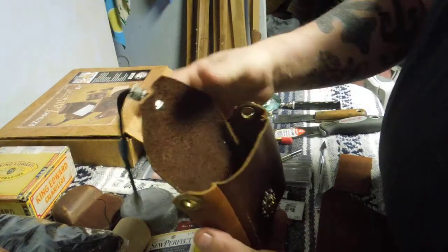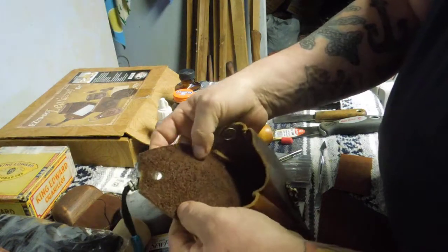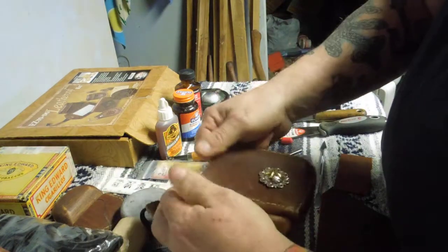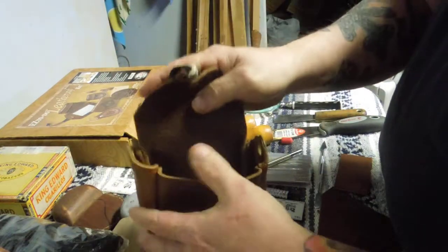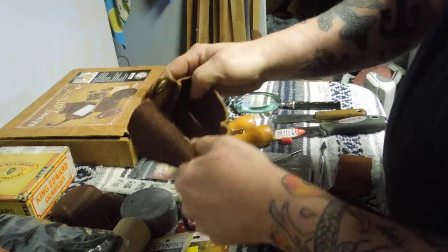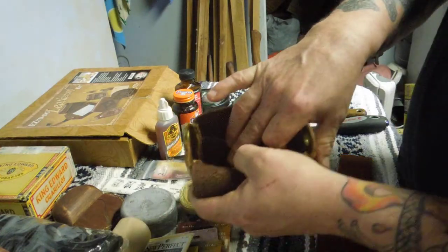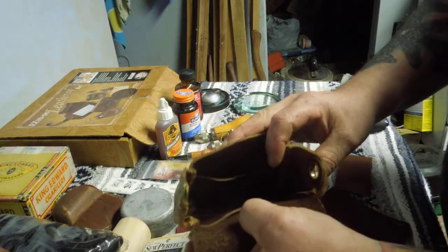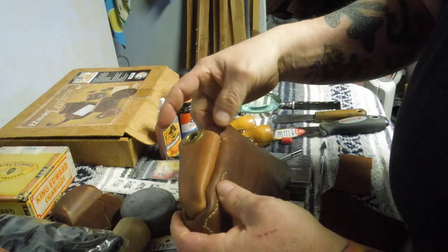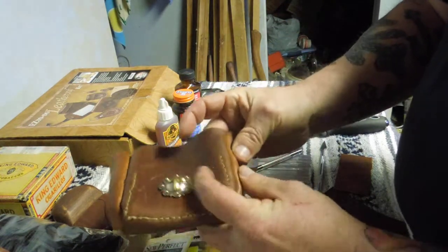This is full-thickness cowhide — it hasn't been skived on the inside at all. It's got rough edges on the inside and a smooth edge on the outside. I was going through more than a quarter of an inch of leather with absolutely no problem at all. But the single stitcher gives a much neater result once you turn it inside out.